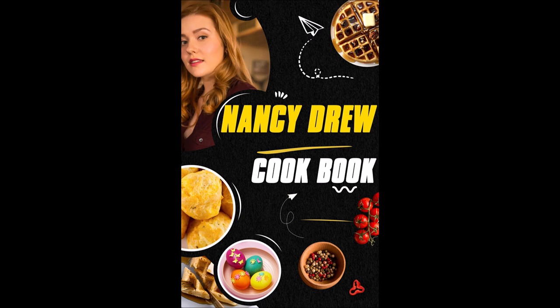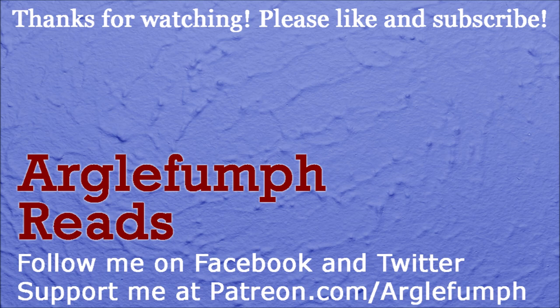Overall, this is a bad book. Most of the content is plagiarized. All the pages are out of order. The recipe names don't make sense. And the pictures don't match the recipes. This book is a rip-off. Don't buy it. I give the Nancy Drew Cookbook a 0 out of 10. If you enjoy my book reviews, please subscribe to my book review channel, Arglefumph Reads. I've got hundreds of book reviews on that channel for you to enjoy. I'll see you next time.